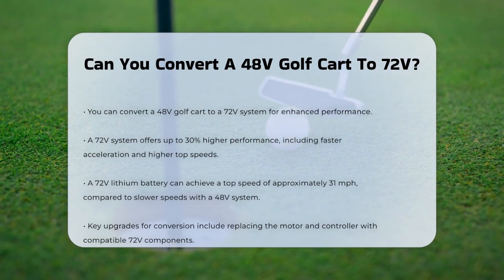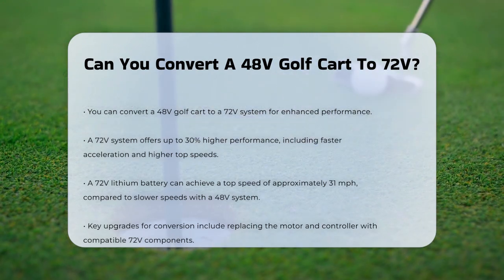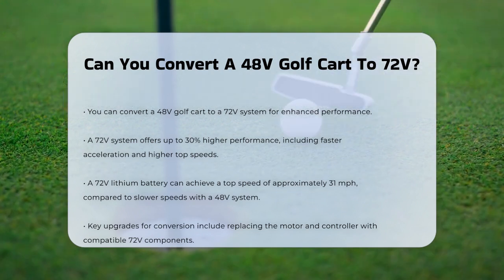These systems are much more efficient and can give you a significant boost in performance. With a 72-volt system, you can expect up to 30% higher performance, including faster acceleration and higher top speeds. For instance, a 72-volt lithium battery can give you a top speed of around 31 miles per hour, compared to the 48-volt system, which is generally slower.